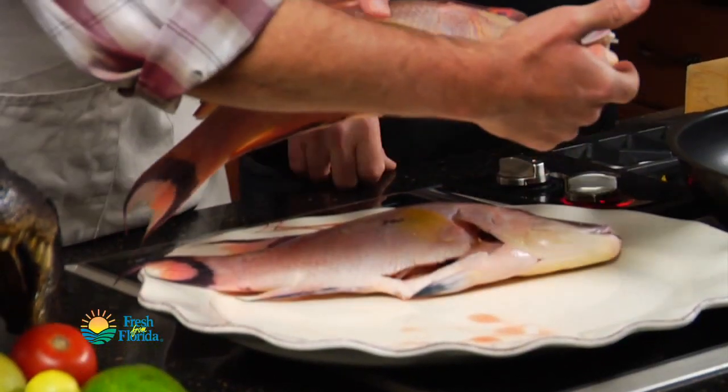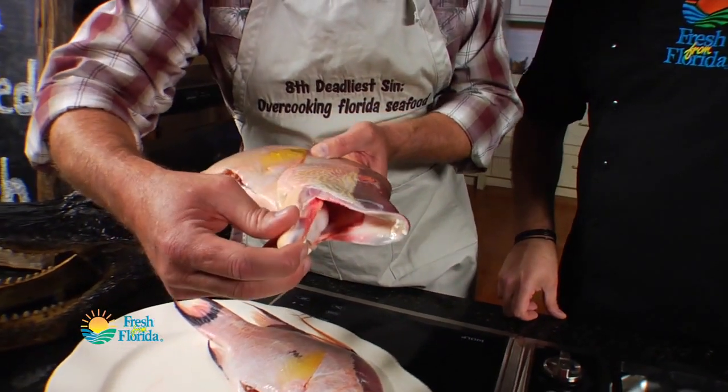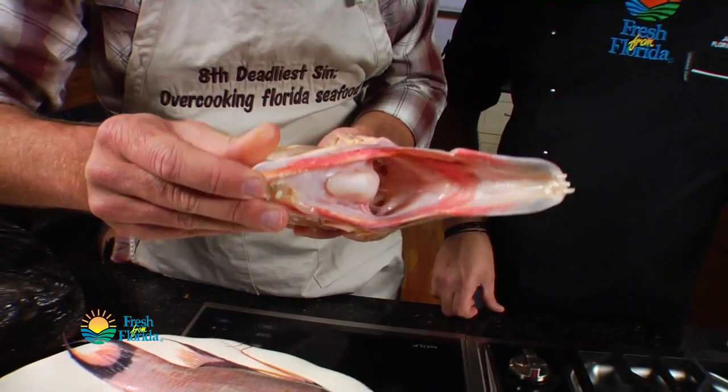Real excited about our species today — hogfish. I mean, look at the snout on this fish right here. They literally stick this snout into the seabed, they root around. Look at the jaws on that sucker. That is incredible.